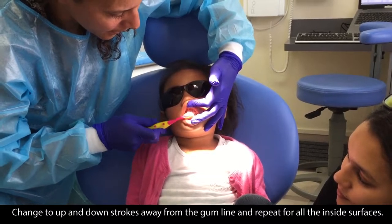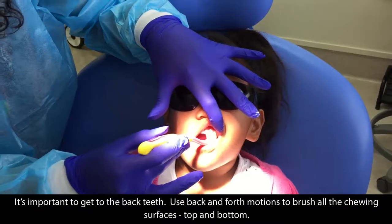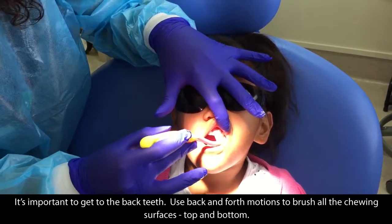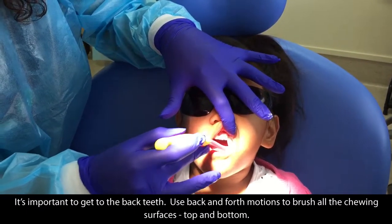Change to up and down strokes away from the gum line and repeat for all the inside surfaces. It's important to get to the back teeth. Use back and forth motions to brush all the chewing surfaces, top and bottom.